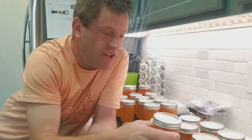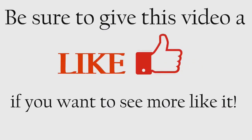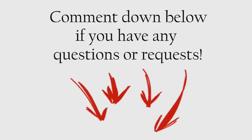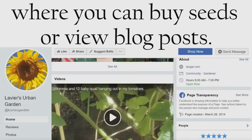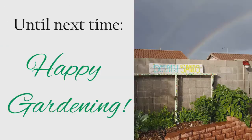Thanks for watching — this was a very successful recipe. You can follow me at LaveresUrbanGarden on Facebook, YouTube, and Instagram. Be sure to like the video, subscribe to keep up with the garden, and comment below with any questions. You can also visit lavgar.com to buy seeds or view blog posts.